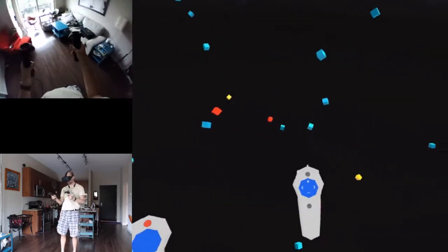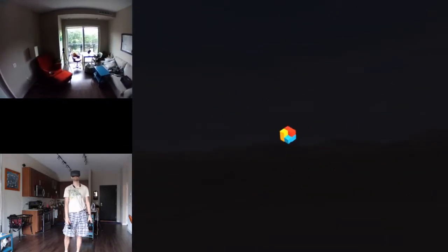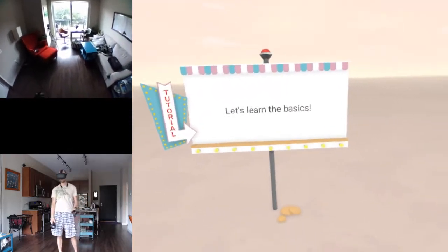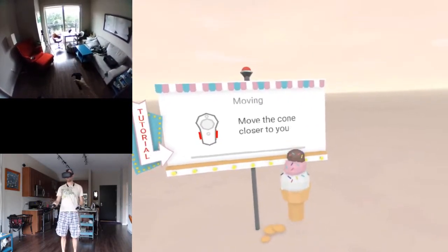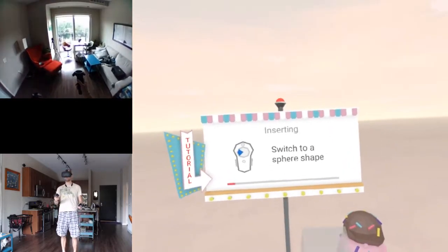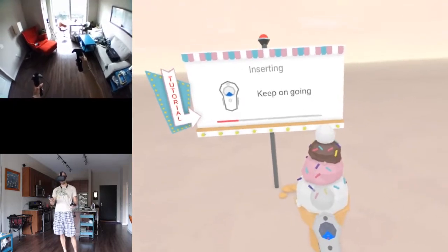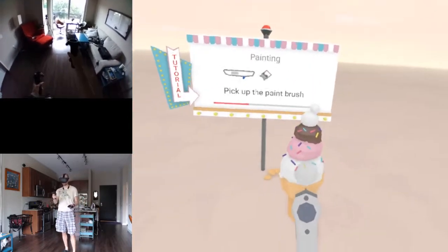Let's do the tutorial - learn the basics. Move the cone closer, grip it. Add another scoop - switch to a sphere shape, pile it on top. Now for the cherry on top - that's too big, size it down. Place the cherry on top and paint it red.